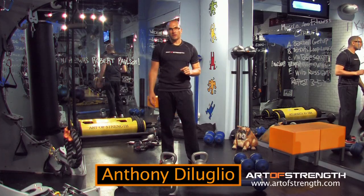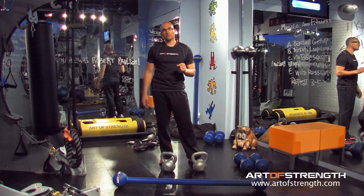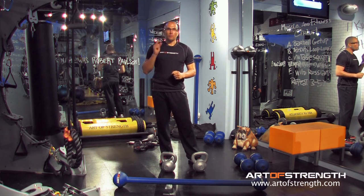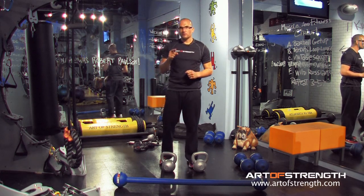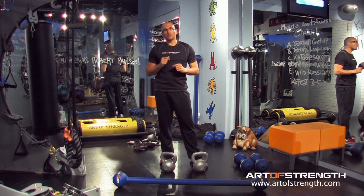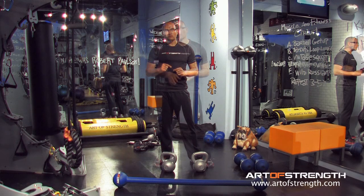Welcome to the Minute of Strength. Last week we broke down one of the exercises from Firepower, the alternating double rope. Hope you practiced that and hope you're getting better results because of it. Today we're going to break down the double alternating kettlebell press.